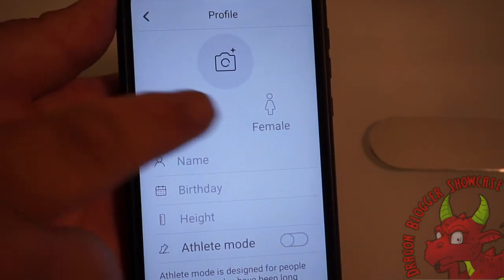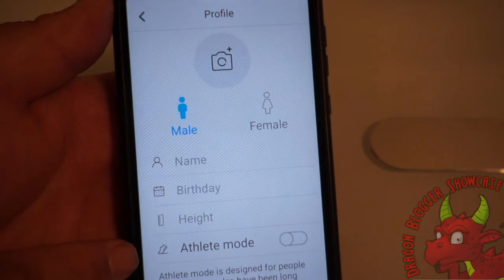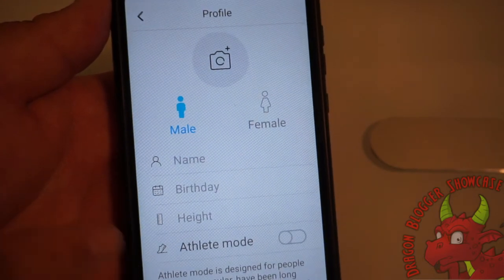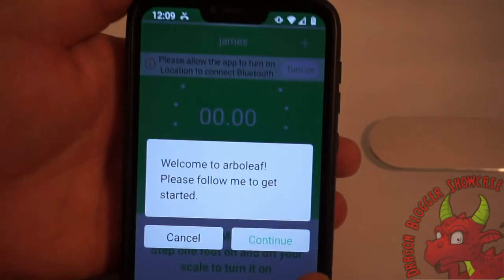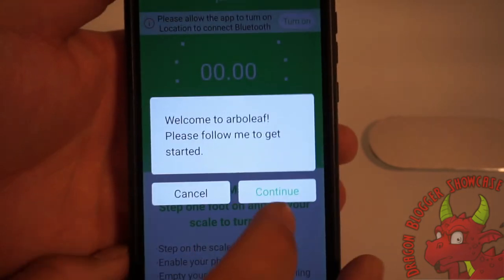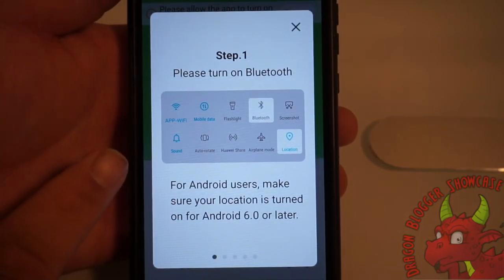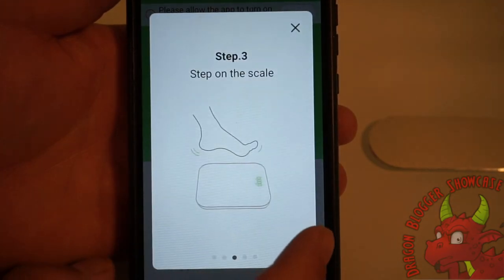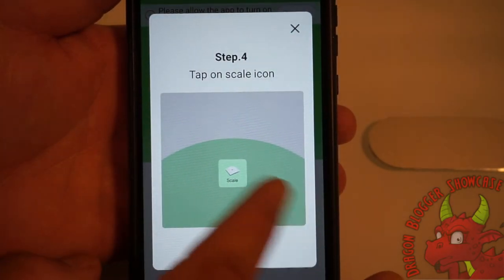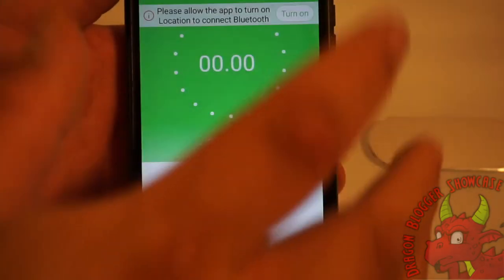As you can see you can add a picture, show your male or female, your name, birthdate, height, and athlete mode. Now that we're logged in and added our info, it says welcome to Arbo Leaf — please follow me to get started. Step one: please turn on Bluetooth, which we already did. Pair your device through device management, step on scale, and tap on the scale icon.